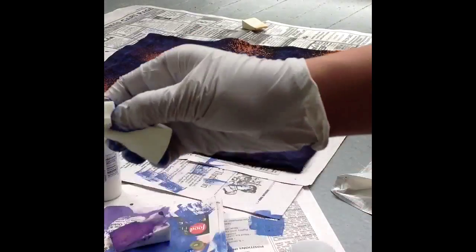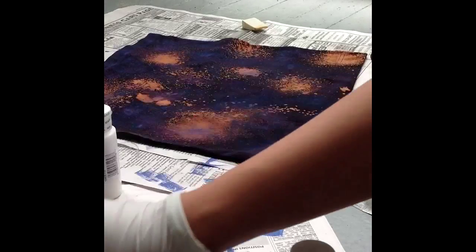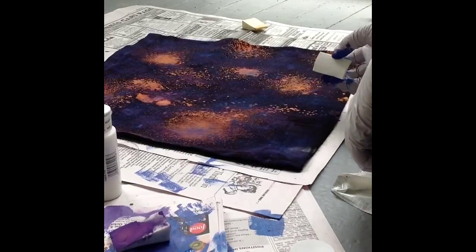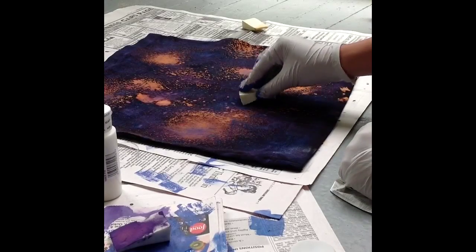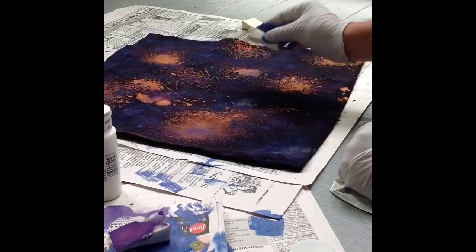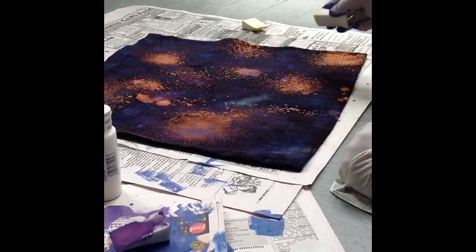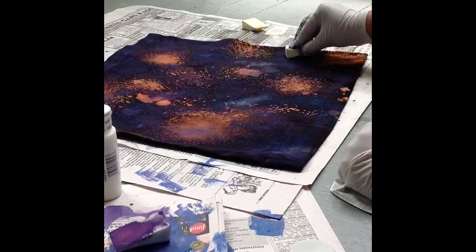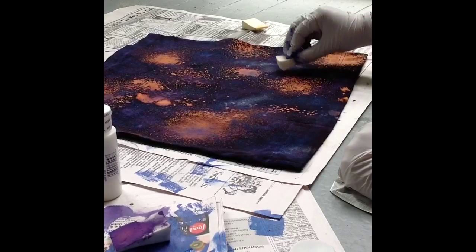Now I'm going to take the white color and just highlight some areas that need a little more light — you know how there's dust in the sky and it's brighter in spots. We're going to highlight those areas, give it more depth and contrast, build it up so it looks like a galaxy sky, like the Milky Way.